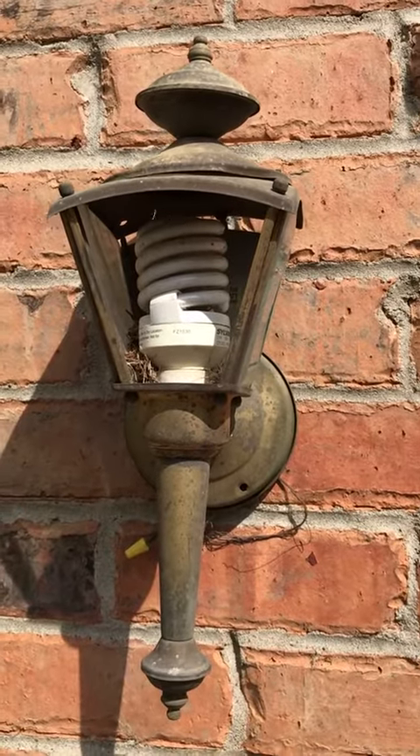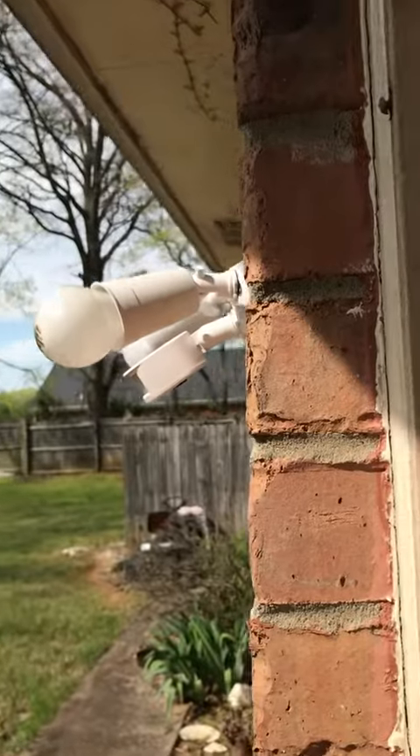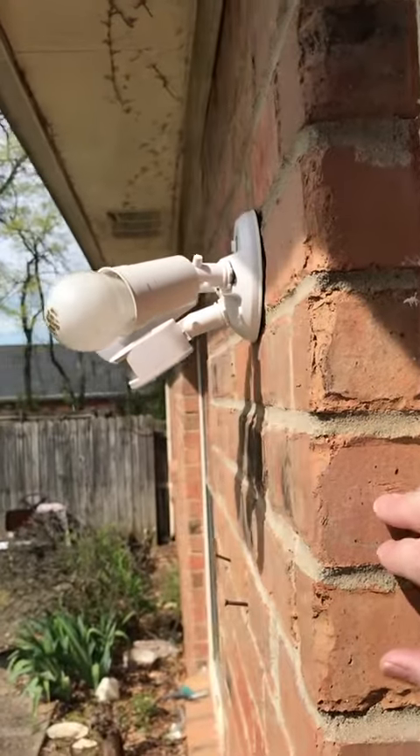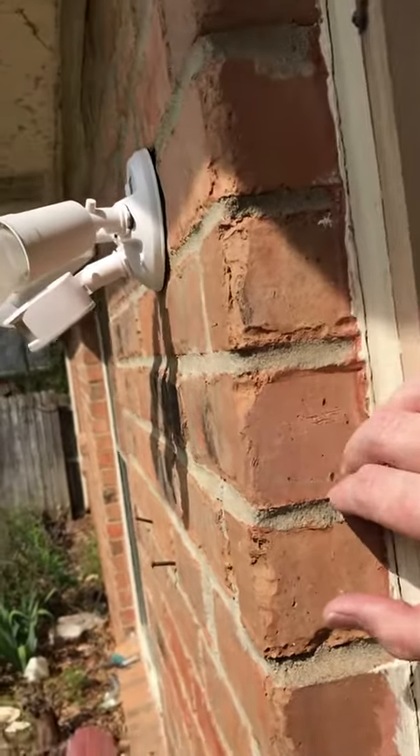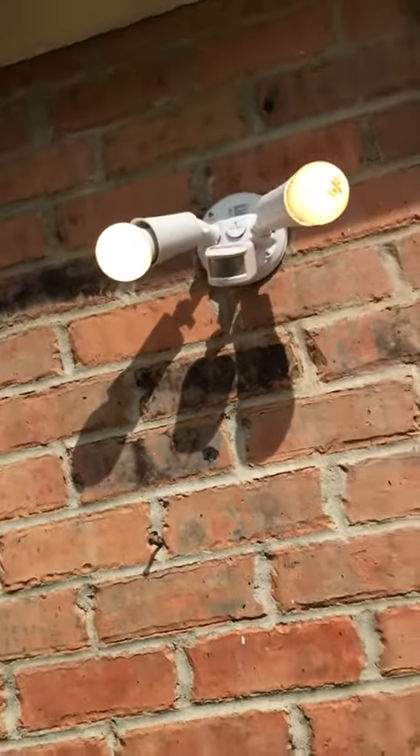But once I got into it, I decided to just replace it. This is the light I replaced it with. As you can see, it's a motion detection light. And if I walk out here in front of it — yeah, you can see what it turns on.